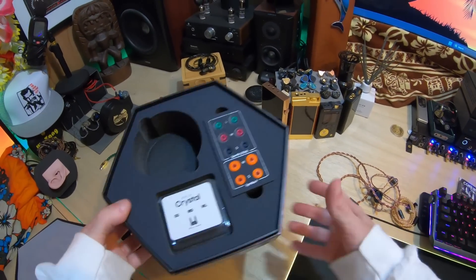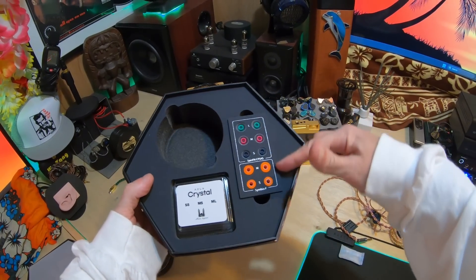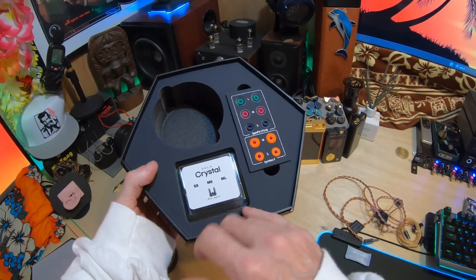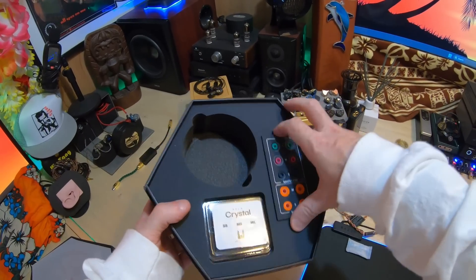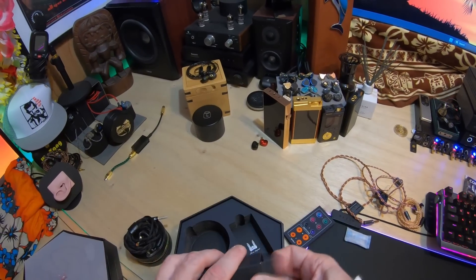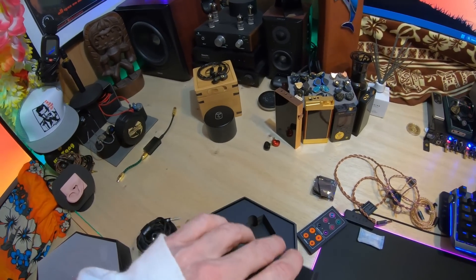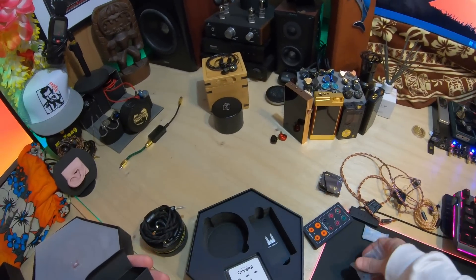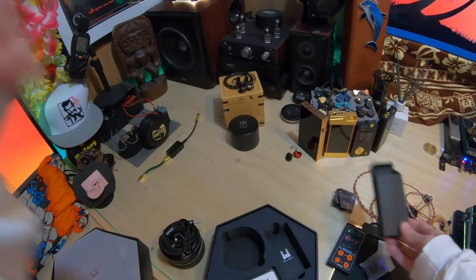Then you've got a smorgasbord of tips — they really gave you everything. You've got SpinFit CP145 in small, medium, large. You've got Symbio, which is like a foam type. You've got Alza Crystal in small, medium, large. And there's still more — I believe there are Final Audio tips inside, and indeed you've got Final e-tips right there. So you've got Final, SpinFit, Symbio, and Alza tips — you've really got everything.